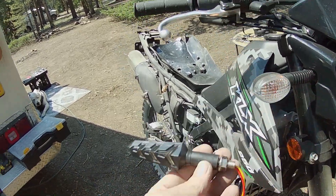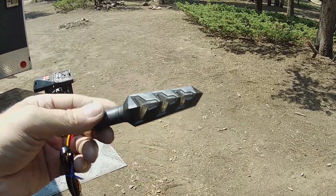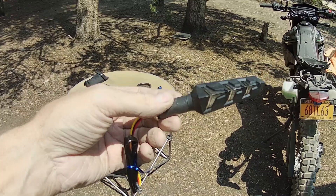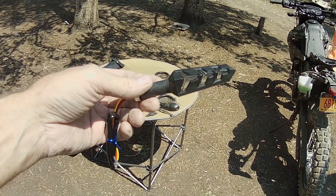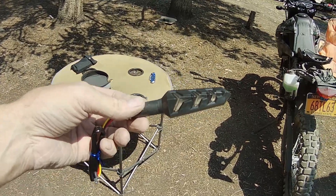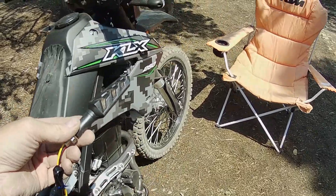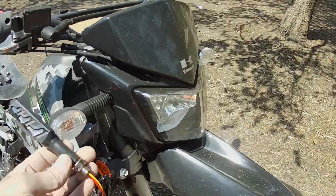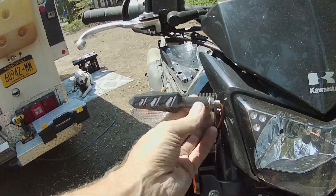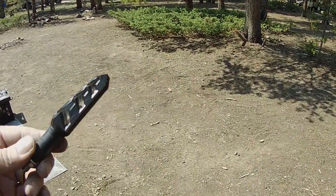I only ordered one pair. At the time, finding a set of four that would deliver before I left New York was an issue, so I got two of them. Now that I'm getting around to putting them on, I really want to put two on the front too, because these front ones look kind of dopey. So that's what I'm working on today.